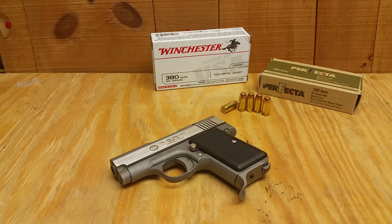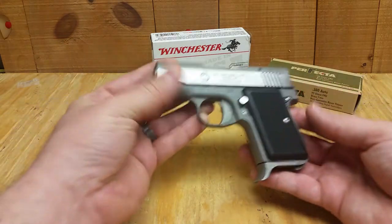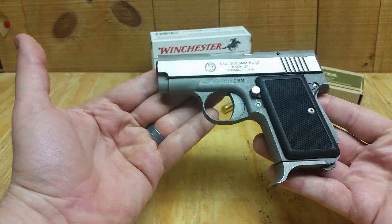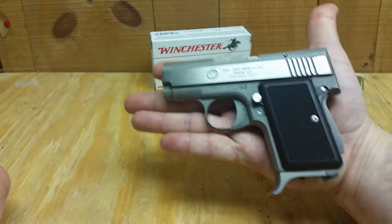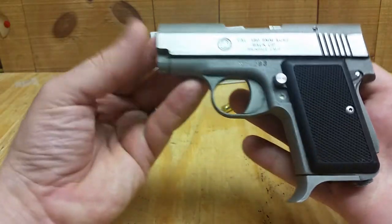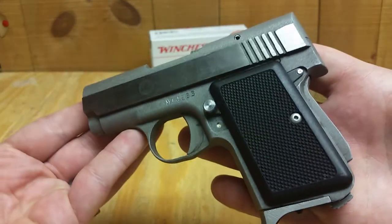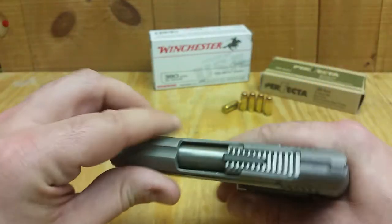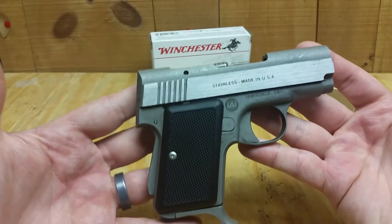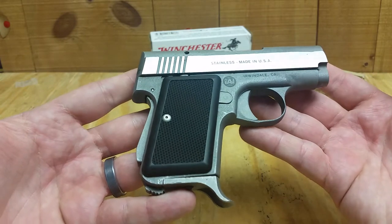Hey everybody, just want to show you guys a cool little gun I have here — an AMT 380 Backup. Look at this little guy, it's like a little pocket gun. Let's take the tour. It is unloaded, stainless steel, made in the USA right here in California.